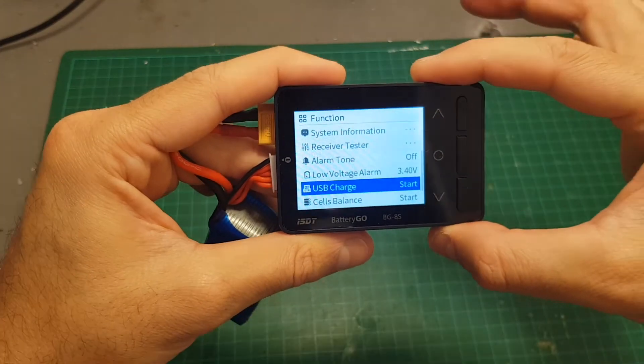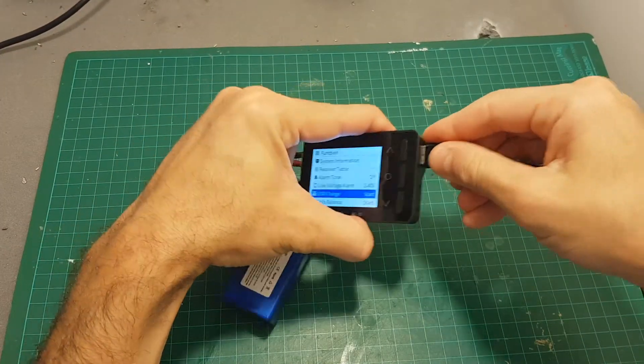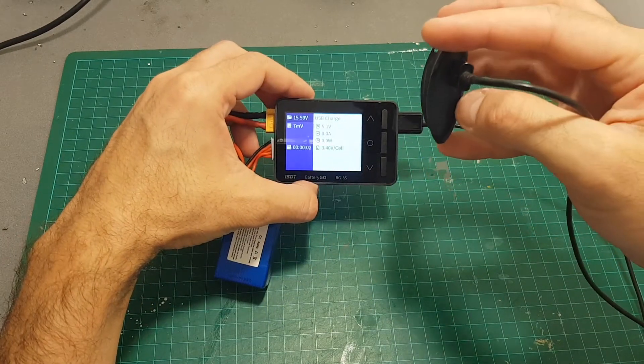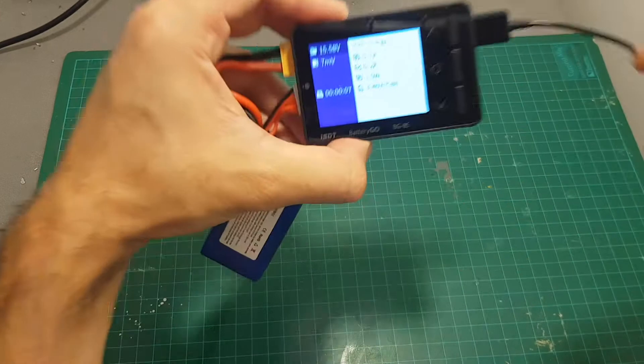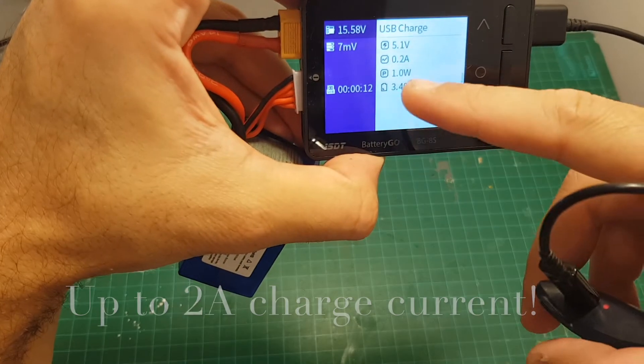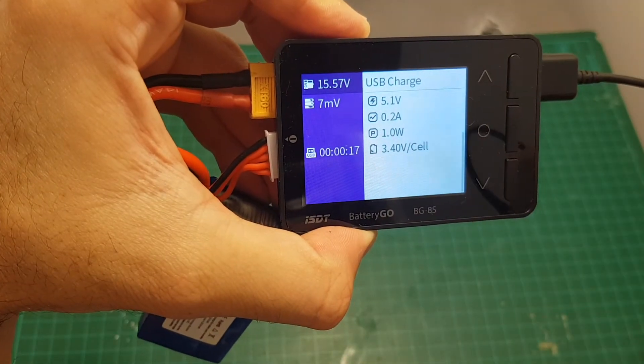USB charge is one of the best features. It enables you to connect a USB device, then press start, and you can see that the USB device is now being charged. The voltage is 5.1 volts, it draws 0.2 amperes, and the alarm will go off at 3.4 volts per cell.